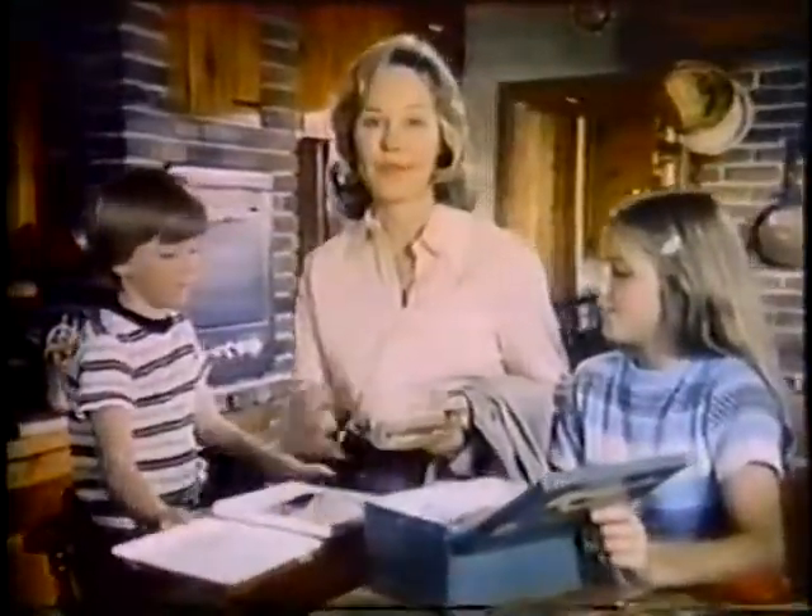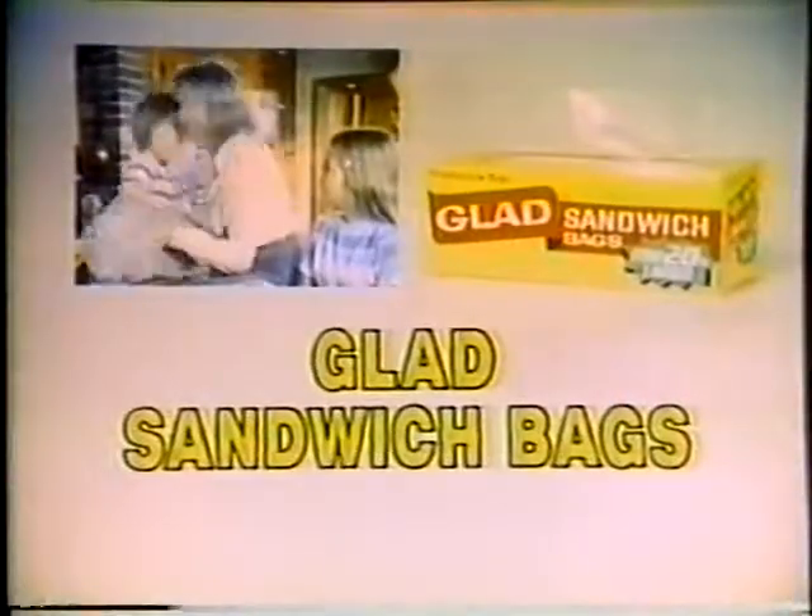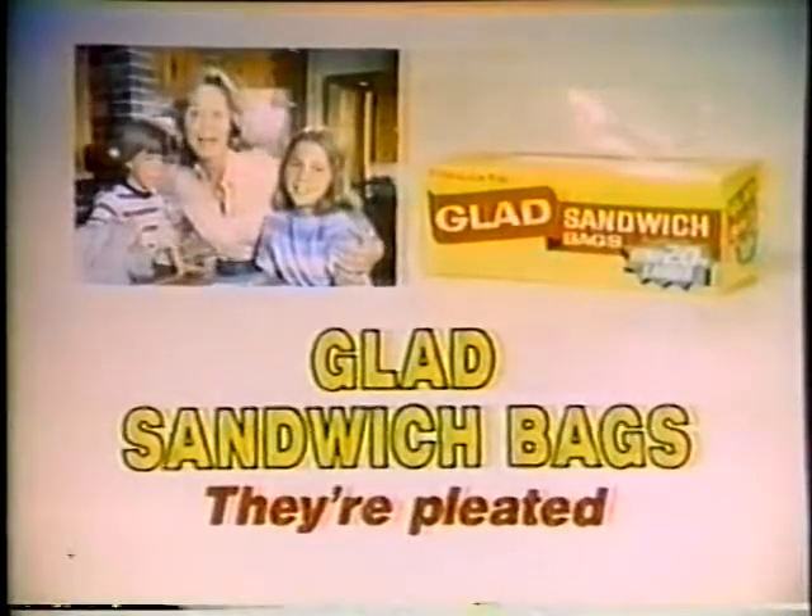No more stuffing envelopes for me. Now my sandwiches go first class. So don't get mad, get glad — Glad sandwich bags. They're pleated. I'm glad.